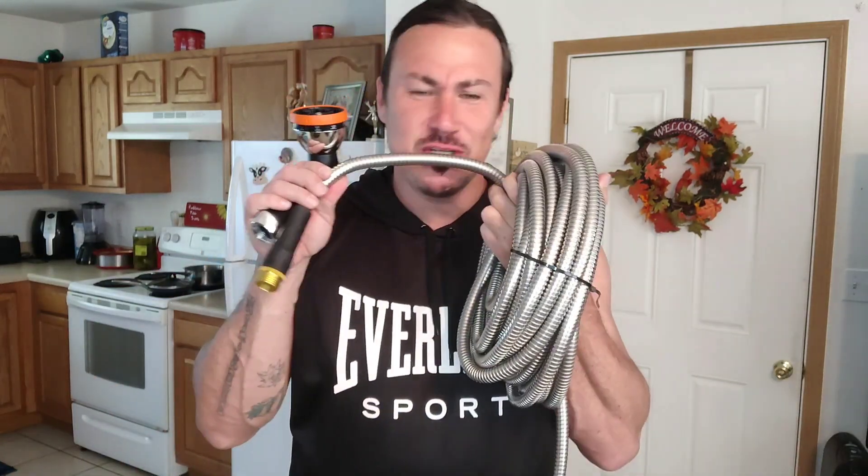This is a stainless steel hose — it's rust proof, kink proof. You can back over it with your car, no worries. Your animals can chew on it and it's not going to make a hole in it. You can drag it through the rose bushes while you're out there doing your gardening work, and you're not going to get any leaks or tears in it. This is very awesome.